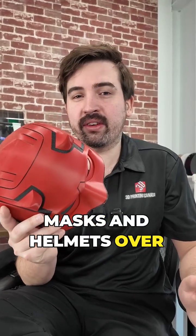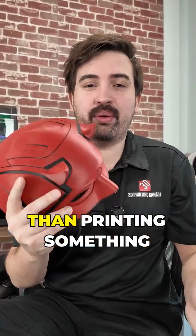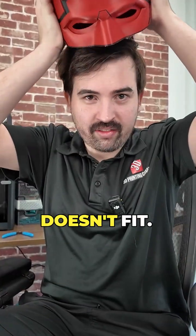I've 3D printed a lot of masks and helmets over the years, and I want to give you some tips to get the perfect fit, because nothing's worse than printing something for multiple days and then realizing it doesn't fit.